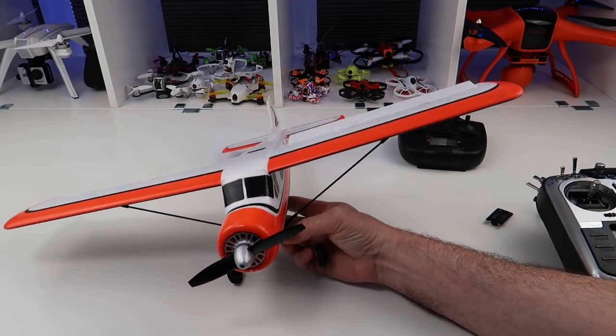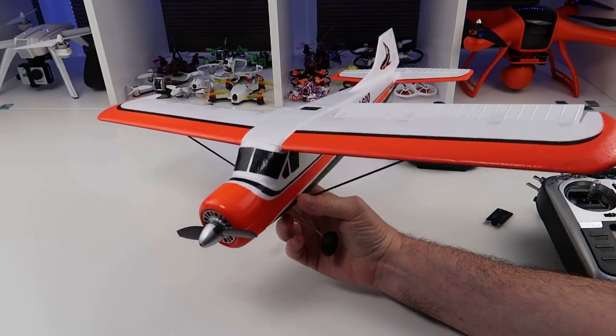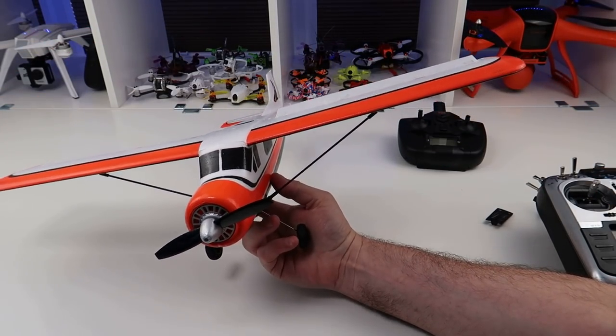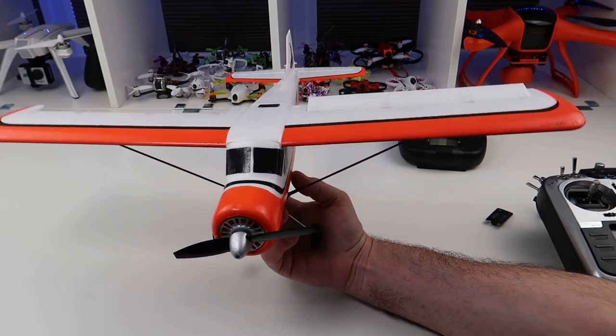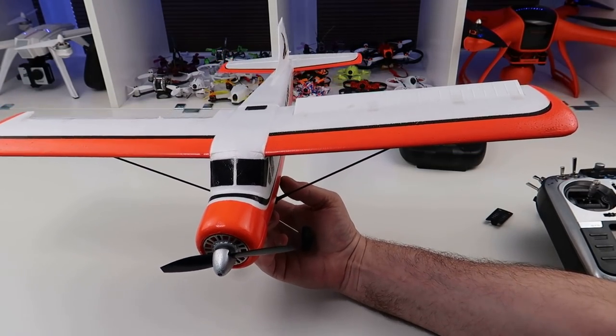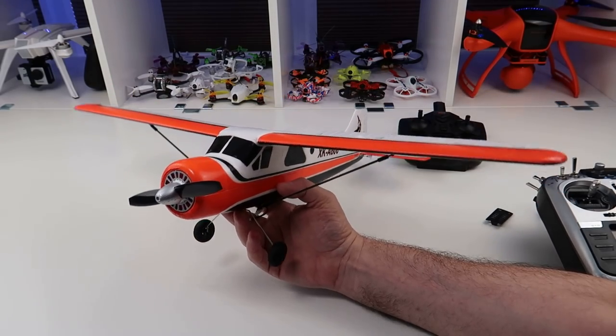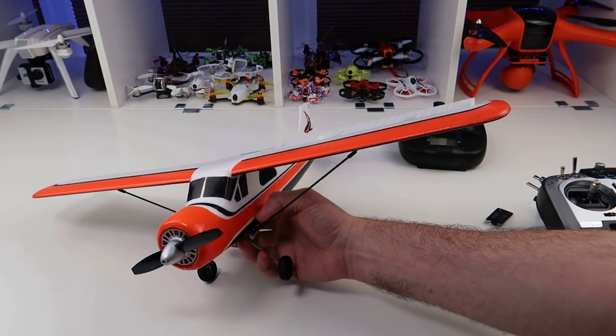Wonderful plane for the money — it comes in around £62. You can get it from various places; if you buy it on eBay it tends to be a bit more, but it's worth the money all day long. I highly recommend this. I'm going to leave you with a quick bit of flight footage from down at the local cricket club so you can get the general idea. Thanks ever so much for watching — have a fantastic day.